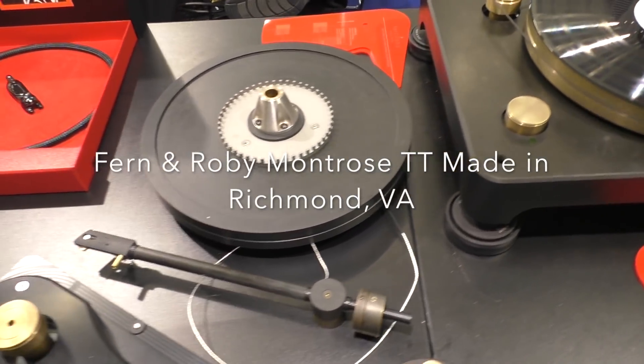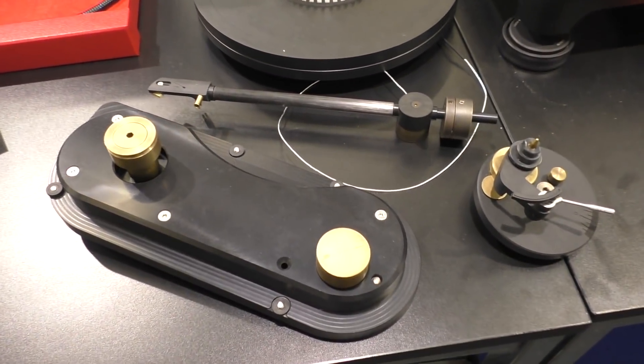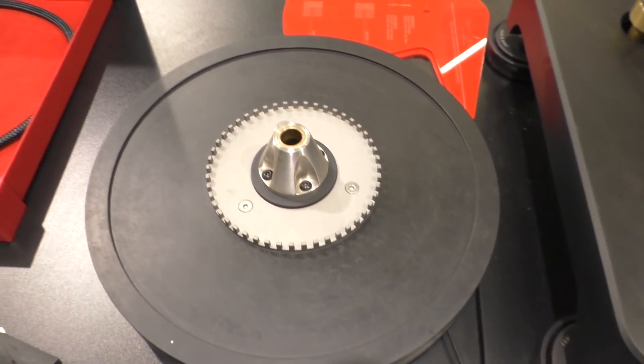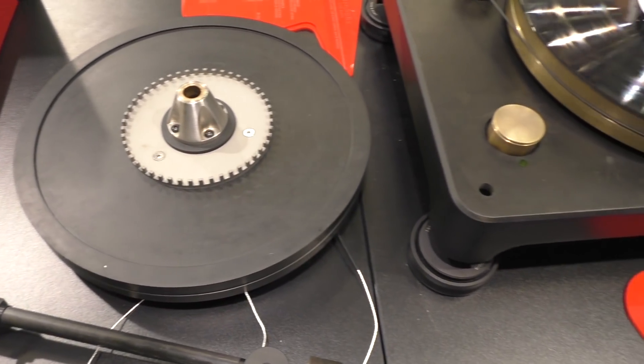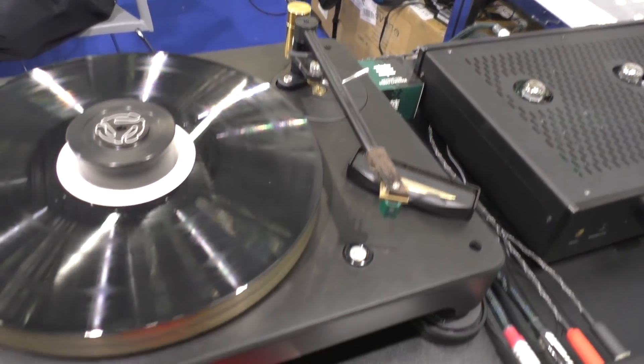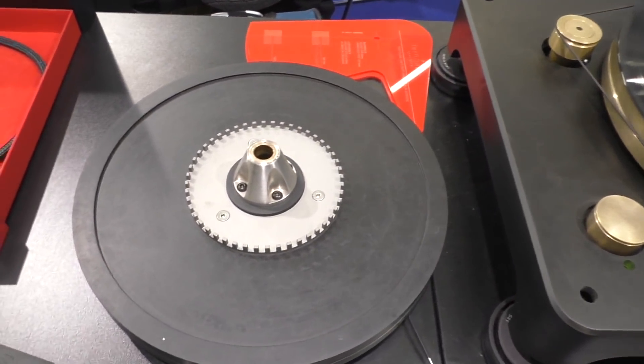We've never seen inside the Fern and Roby turntable. Now we can look inside and see how cool it is. I like this guy's products, I must get involved.